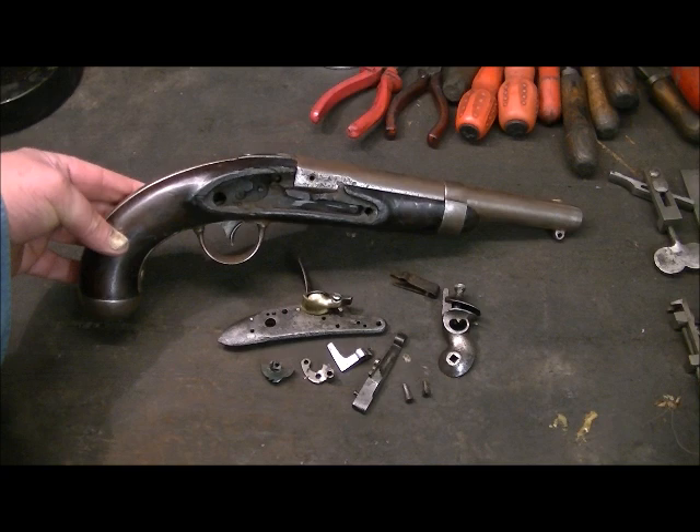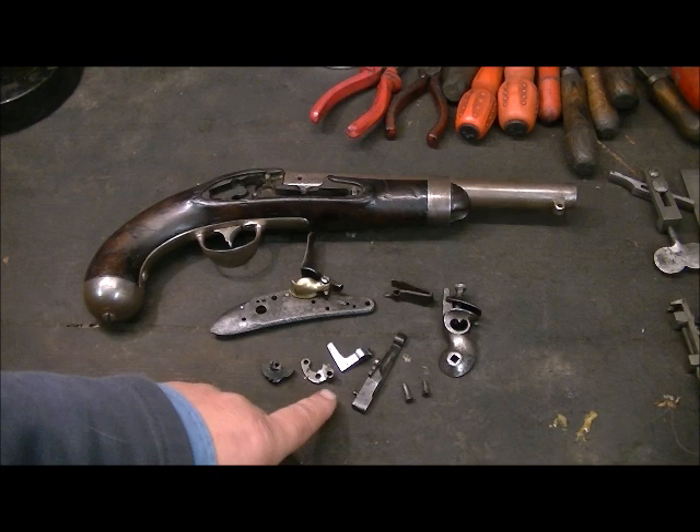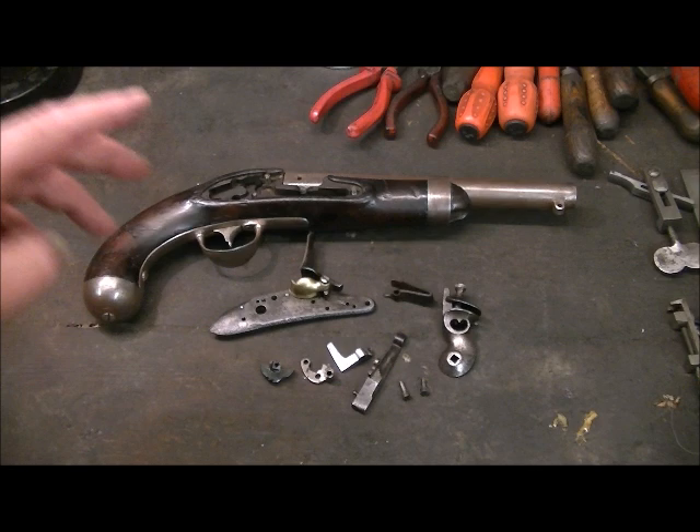We've got the pistol there and a box of bits. The guy brought it in in a paper bag. We've got the lock, the cock, the frizzen and spring, mainspring, and two broken screws. All the rest of the screws are missing, so we've got to figure out what threads are on the lock and make up the screws.